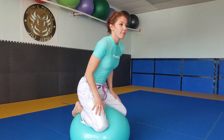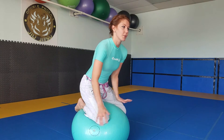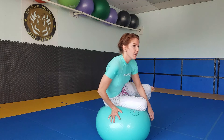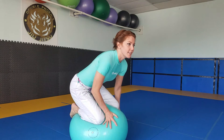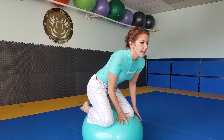Once you get really comfortable double knees down, you can try kind of going hip to hip. So you can go to the side until you're kind of on one hip and one leg's off the ball, then go back to the center, and then go to the other side so you're on your other hip and the other leg's off the ball. Then you can go back to center.